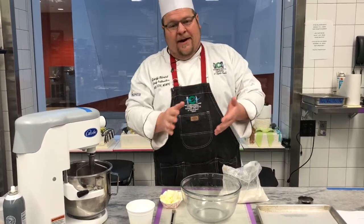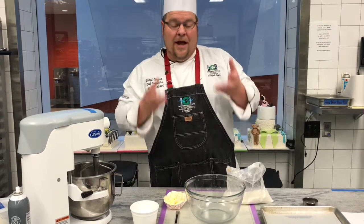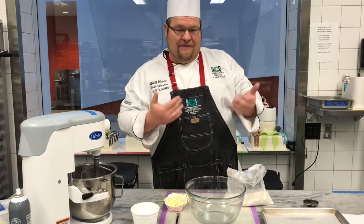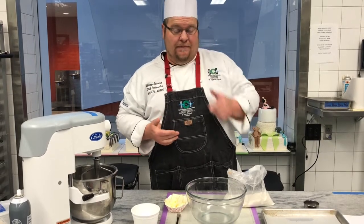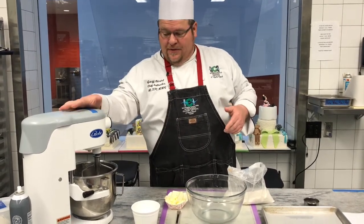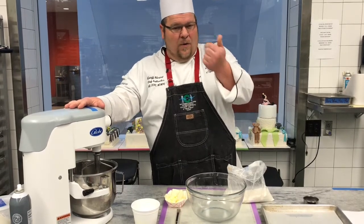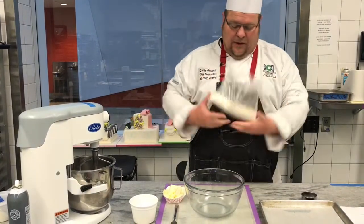But I'm going to tell you right now, it all goes back to how you handle the flour. Cutting that fat into the flour is your very first step. We talked about that with the streusel, where we actually cut that flour slowly in and have that cornmeal-like consistency — that's kind of what we're looking for.